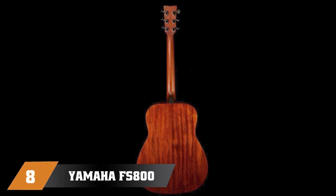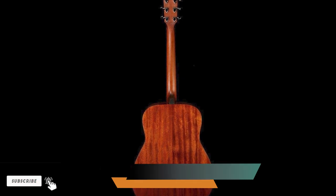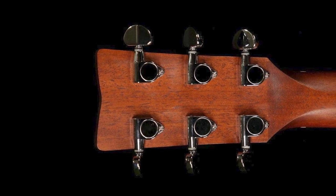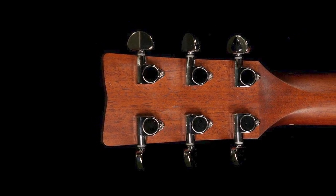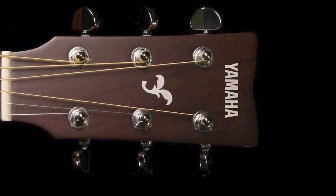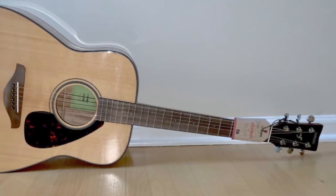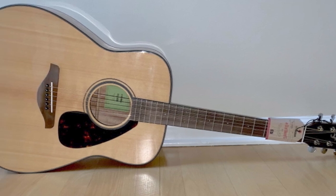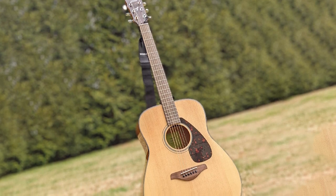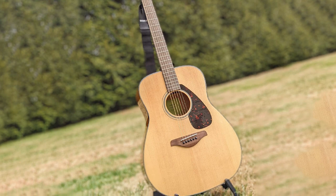The number eight position is held by the Yamaha FS-800 Small Body Solid Top Acoustic Guitar. Yamaha continues to be the brand to beat for student-friendly instruments, and the FS-800 is their best-rated beginner acoustic. This concert body acoustic comes from their popular FG/FS series, featuring a solid spruce top and traditional X-bracing support. The smaller concert body makes it more comfortable for younger players, and a slightly shorter scale length lessens string tension, making it easier to play. The smaller profile and shorter scale also result in a more mid-focused tone.